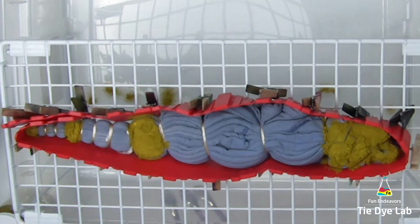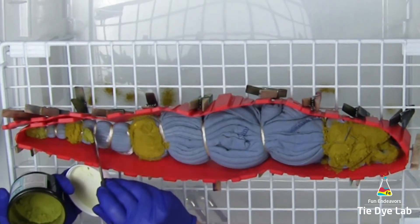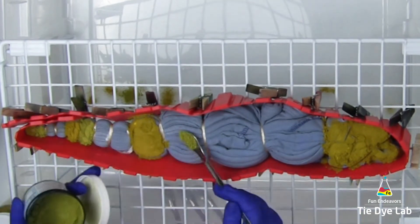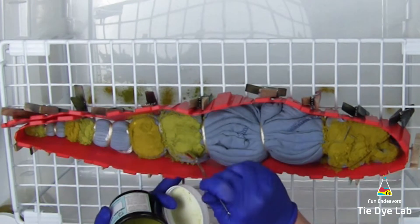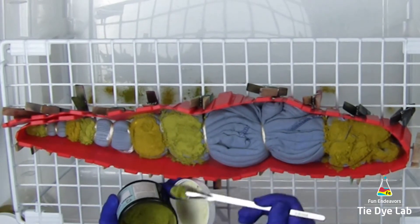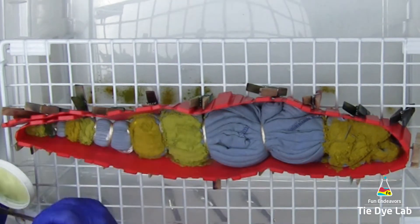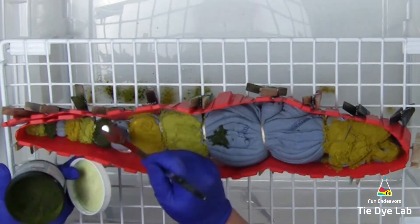The next color is forest green from Dharma. I'm going to apply it in the sections after the green, all the way down the shirt. The next color I'm using is Kelly green from Dharma Trading Company, and I'm adding that to all the sections right after the forest green.